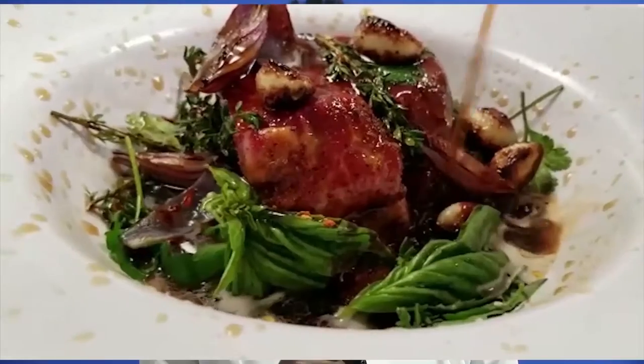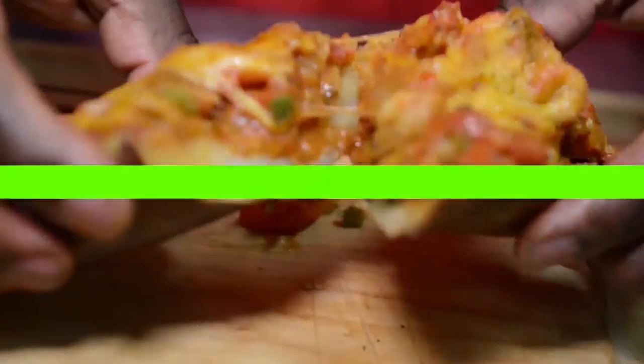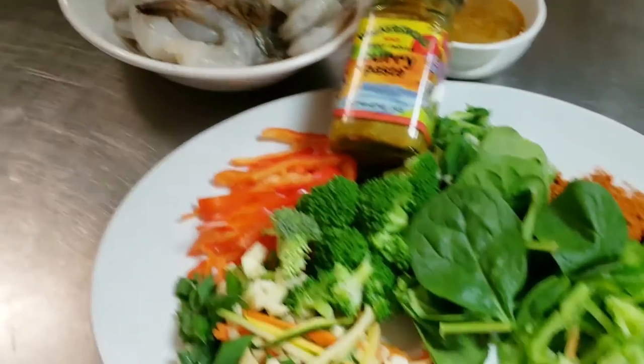All right guys, welcome to another episode where you're there in the kitchen. This week we're going to be doing a curry shrimp and we're going to be using our Walkers curry paste.